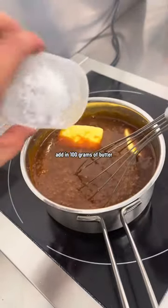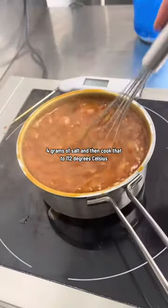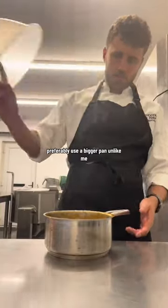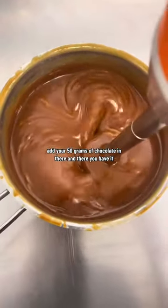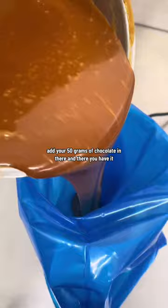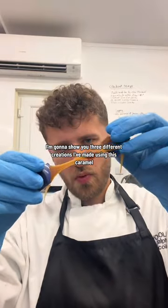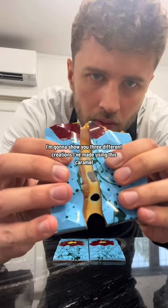Add in 100 grams of butter, 4 grams of salt, and then cook that to 112 degrees Celsius — preferably use a bigger pan, unlike me. Add your 50 grams of chocolate in there, and then you have a beautiful, salted caramel. Now in the next 3 videos, I'm going to show you 3 different creations I've made using this caramel.